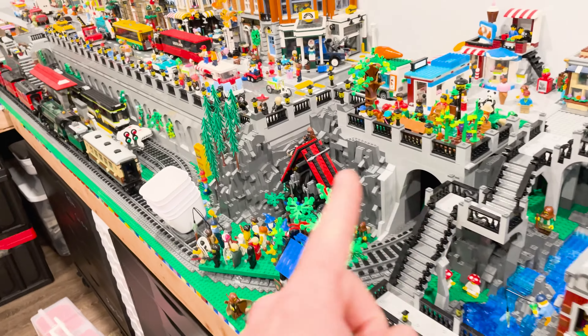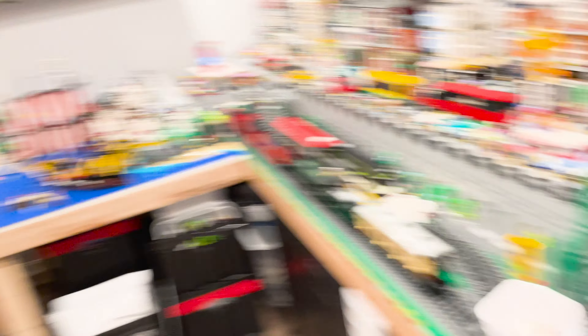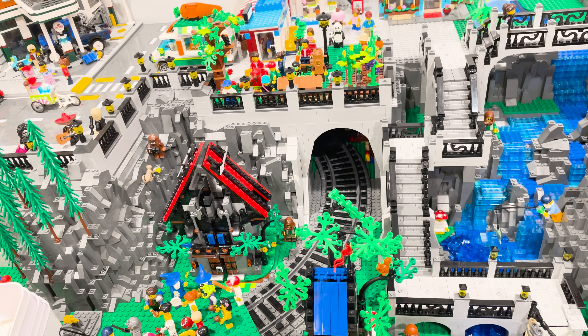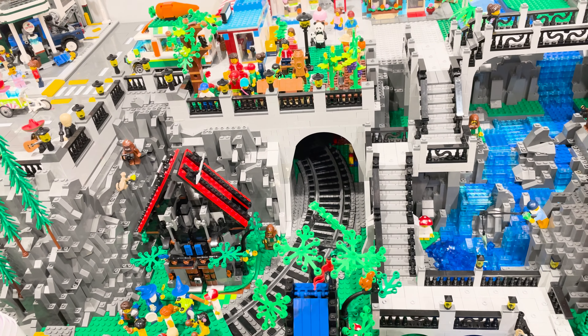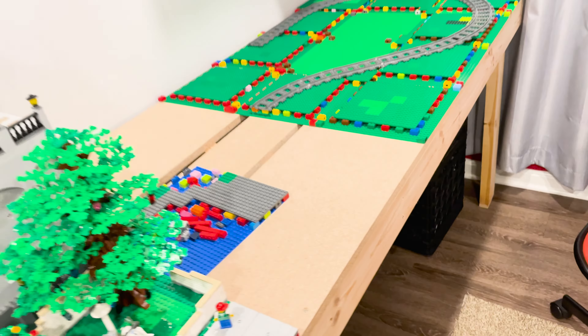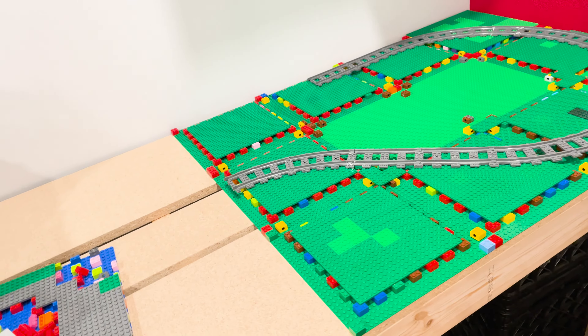I'm also going to need some mills plate parts for over here, and that's not even talking about over there. So I'm probably going to need to order some mills plate parts, which might really delay things. But we're going to keep trudging along and at least get stuff roughed in and make sure all the train stuff works.